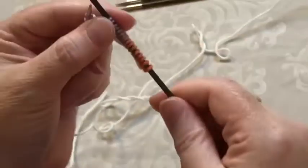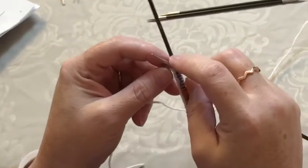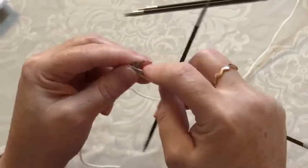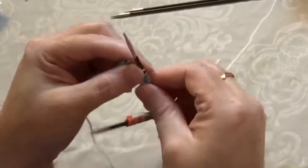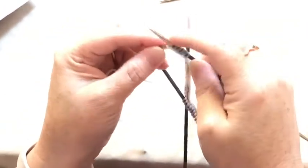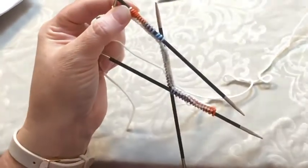That's 16 stitches on the first needle. I'm going to slide those down and take my next needle and slide the next 16 stitches onto it, then the next 16, so we have 16 here, here, and here.